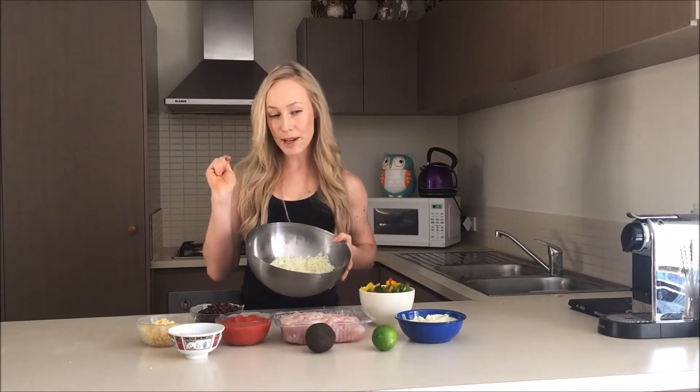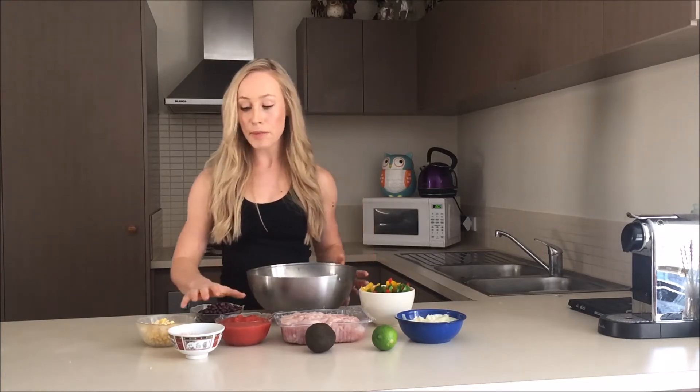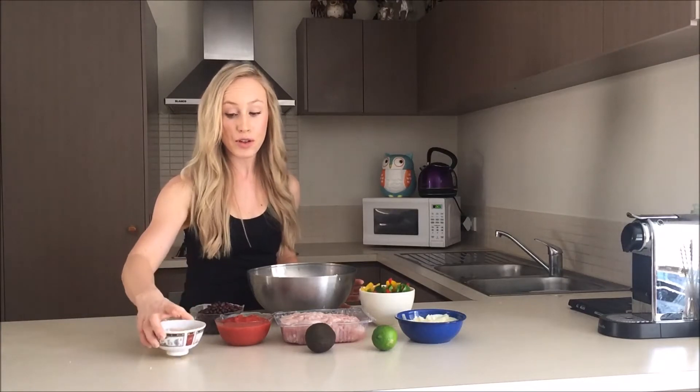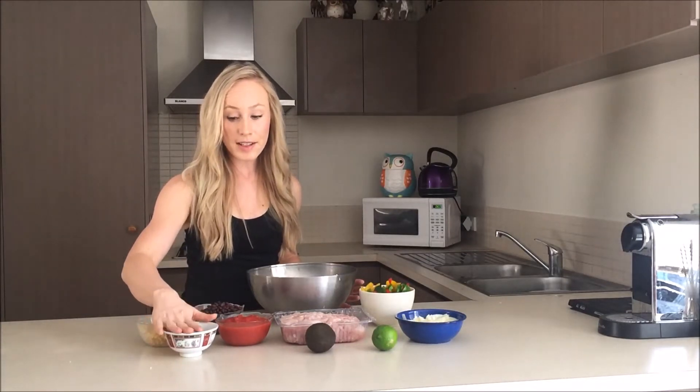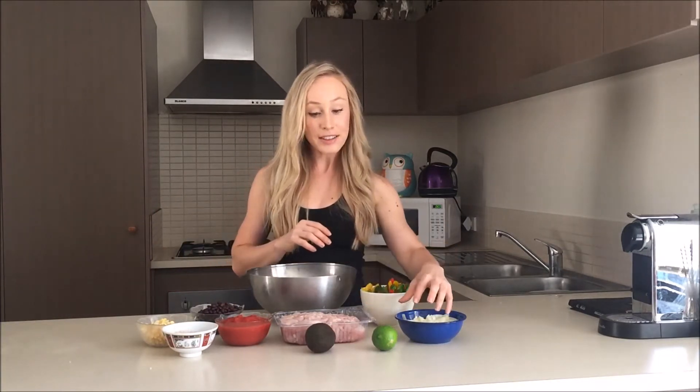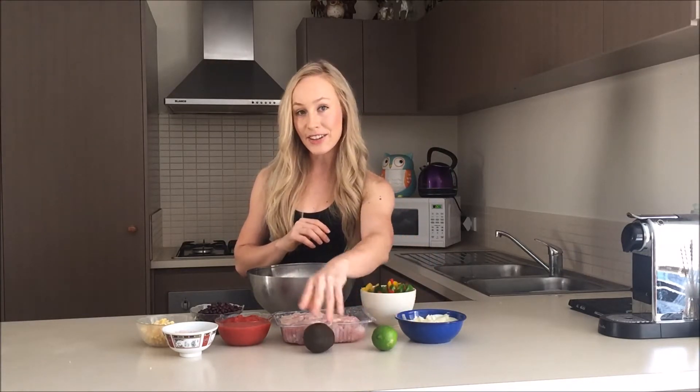So ingredients wise, we have your diced chicken breast. I also have some cauliflower rice, which I will show you guys how to make. We also have some black beans, corn, and my taco seasoning mix, which I'll also show you guys how I made — that is a homemade one. I've got some diced tomatoes, a mix of different colour capsicums because I like lots of colour, just one onion, a lime, and some avocado.